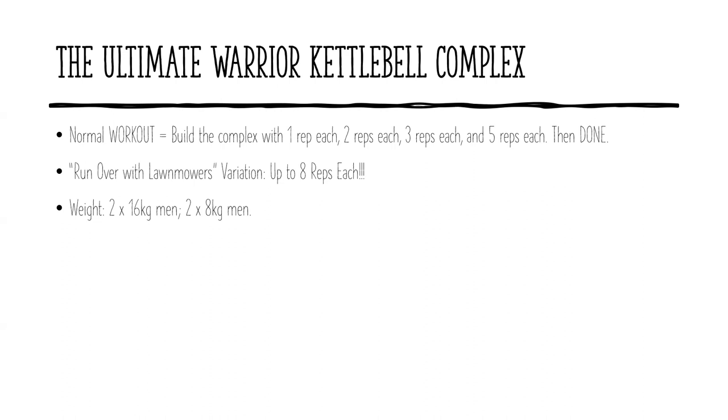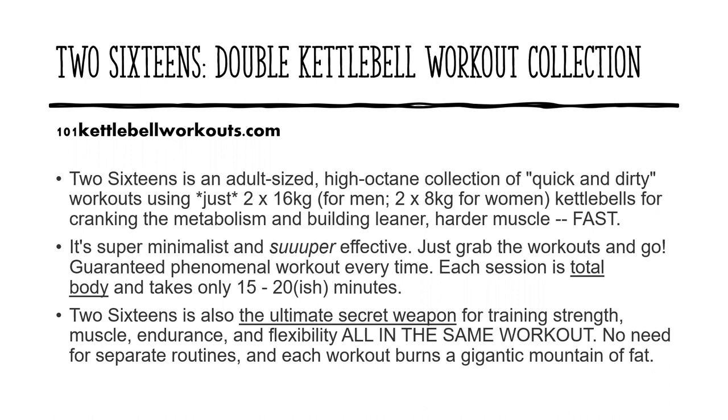So there you have it — that is the Ultimate Warrior Kettlebell Complex. Give me a shot. Let me know if you do the normal version or the run over with lawnmowers variation. I'd love to hear how you do and what you thought of it. The comment section is open as always. If you like me sharing routines like this and giving you a sneak peek into some of my programs, I'm happy to do it. If you enjoy it and want more, come check out the 216s kettlebell workout program. It's the new iteration — an entirely new collection of workouts — and it's now on preorder at a discount for my email subscribers. You can get on my email list over at 101kettlebellworkouts.com, which gets you 101 free kettlebell workouts.